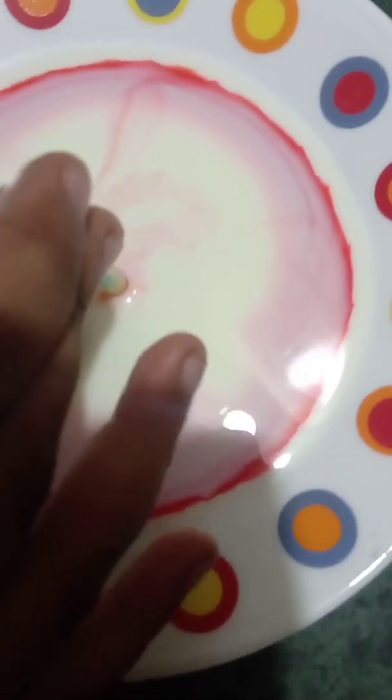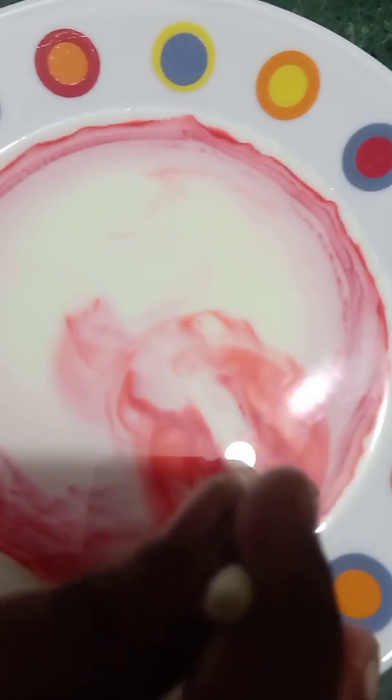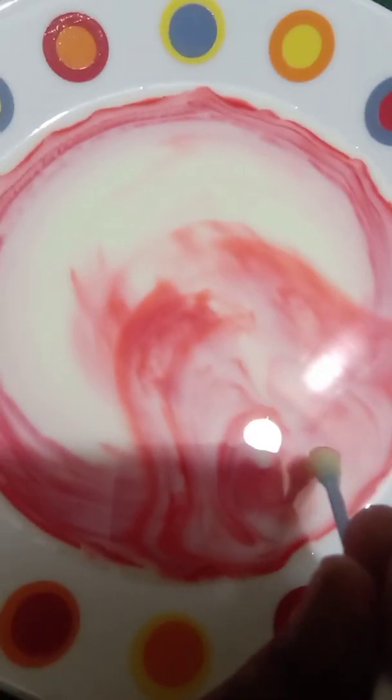It's flowing and it's very good in milk! Wow, now let's see — wow, it's flowing and becoming colorful. The color is spreading beautifully in the milk!